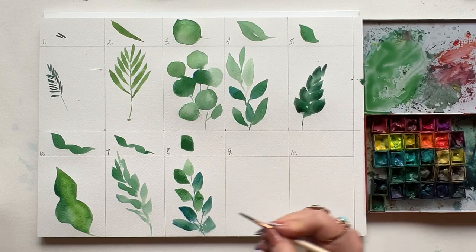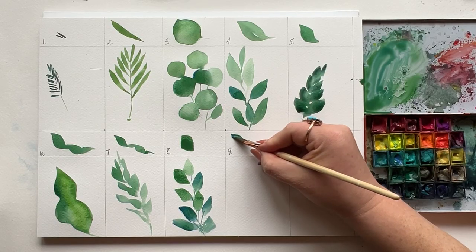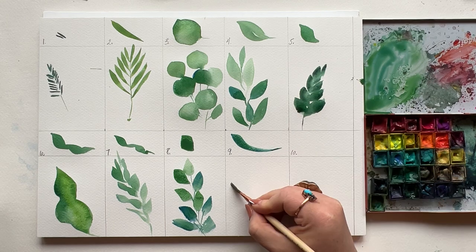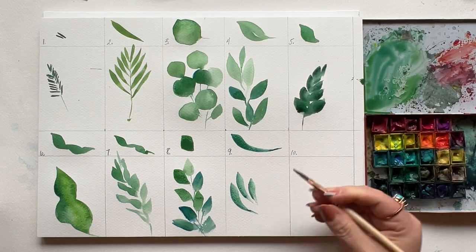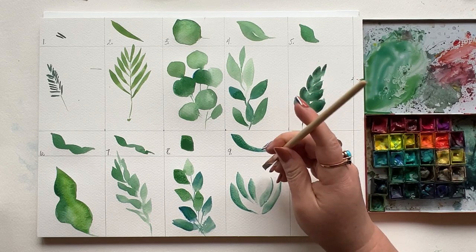Number nine is the long curve. She's similar to number two, but with a longer stroke — and a single stroke, no mirroring on this one. This one is awesome for the leaves surrounding pods or seed clusters. Think wispy wildflowers, Queen Anne's lace — you get it.